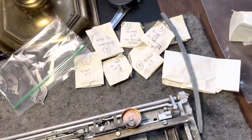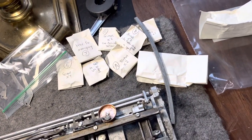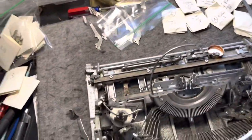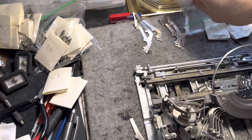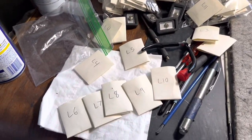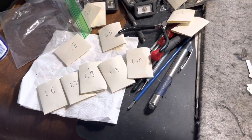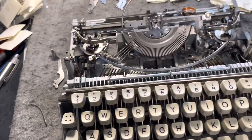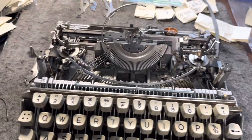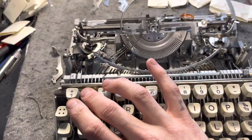Luckily he did a great job of bagging everything up and making diagrams and took pictures so corresponding letters and numbers are easy to do. It's still a huge task because everything is separated into linkage numbers and whatnot, everything is blown apart and I'm going to have to puzzle piece it back. It's like a giant Lego typewriter set except you're actually building typewriters.